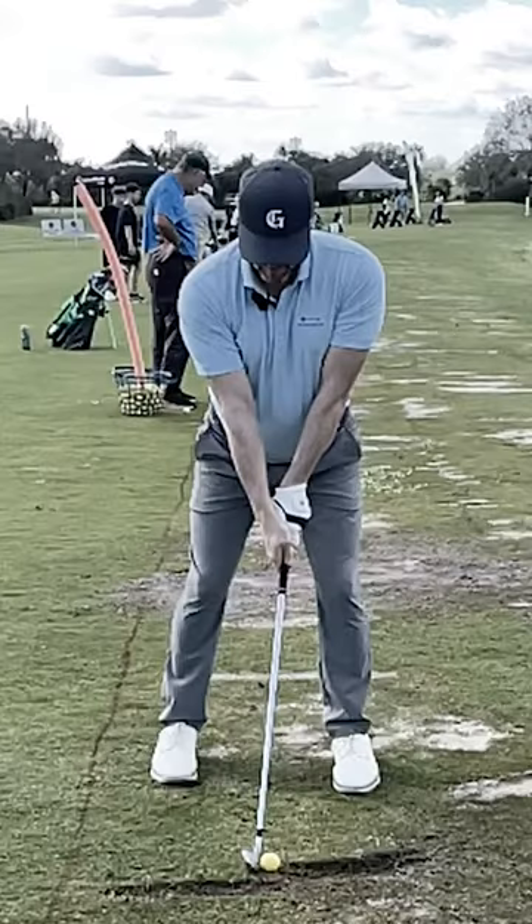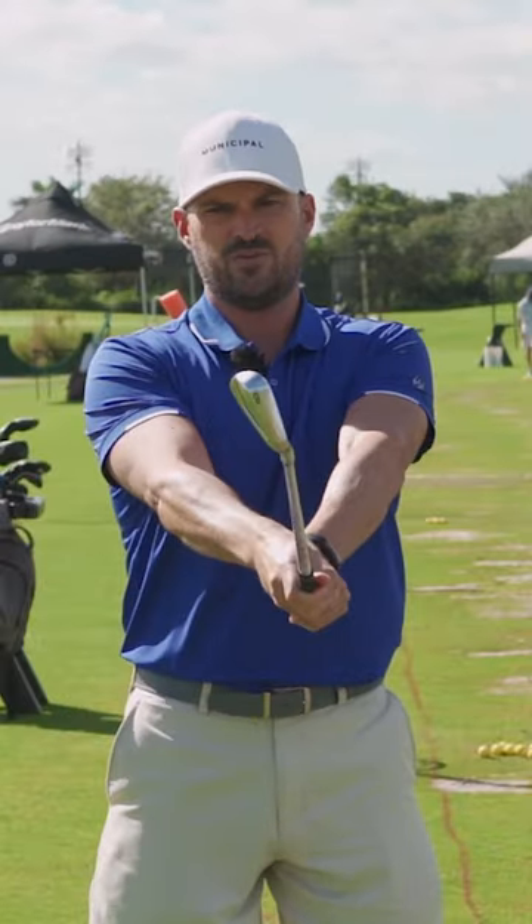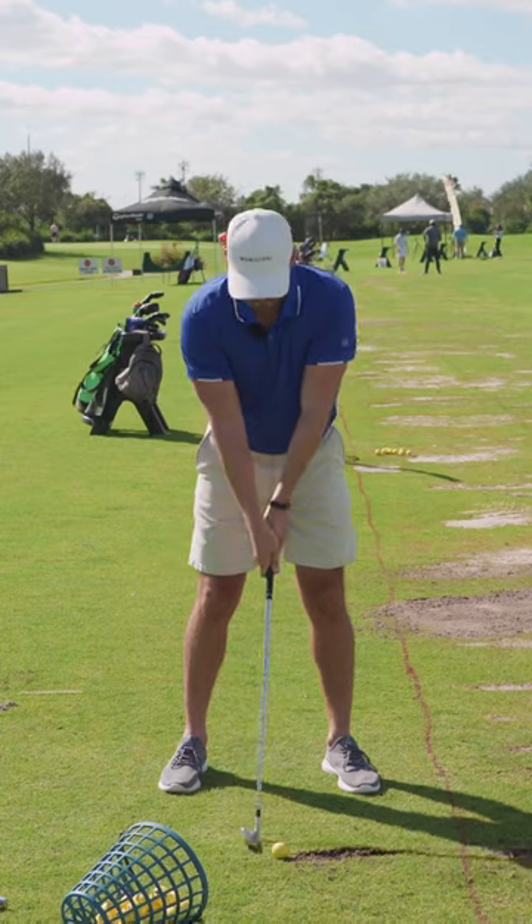At the setup position, the right-hand grip is a little bit too far turned counterclockwise. All else equal, that's going to make the club face more open, more to the right — that'll be piece number one.